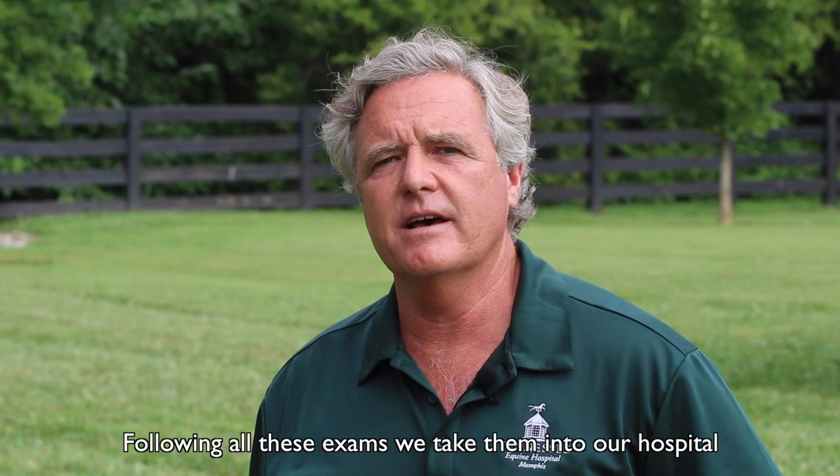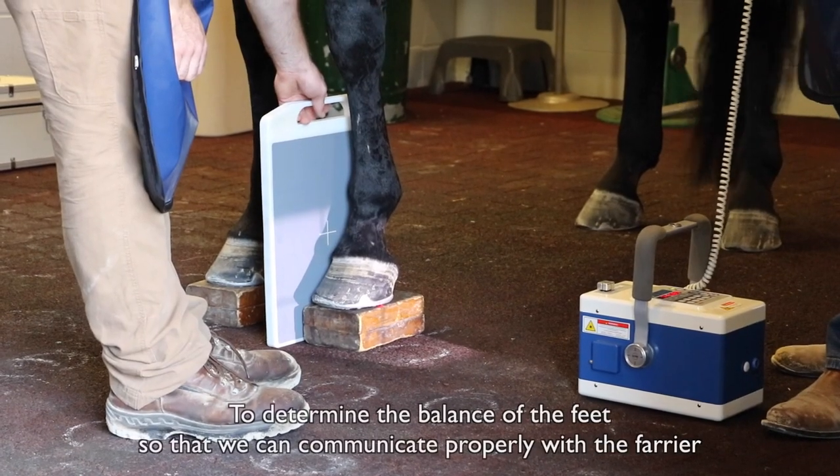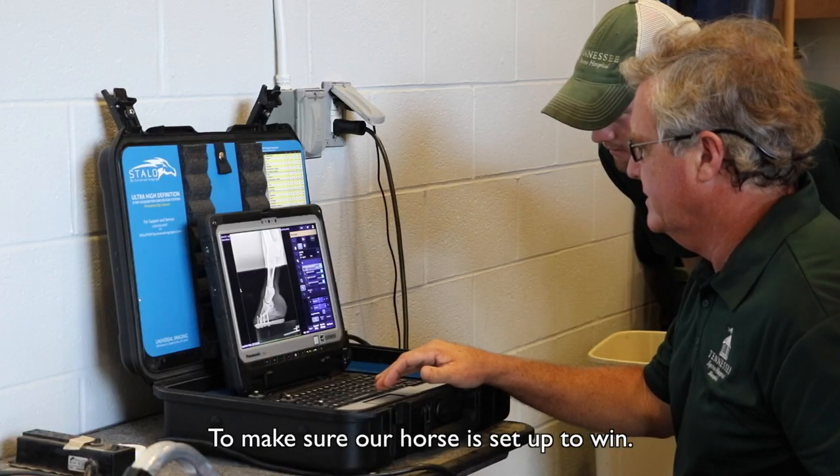Following all these exams, we take them into our hospital and we do a radiographic evaluation of the front feet to determine the balance of the feet, so that we can communicate properly with the farrier to make sure our horse is set up to win.